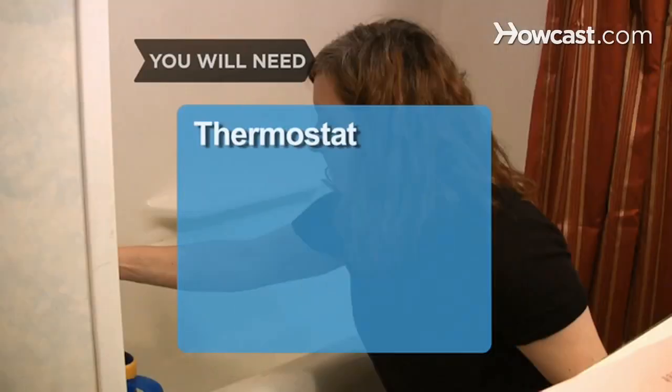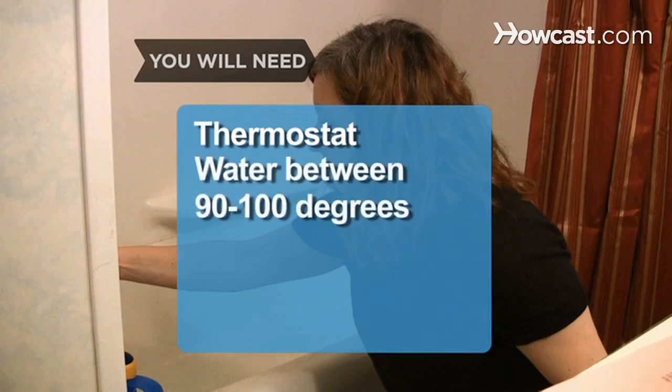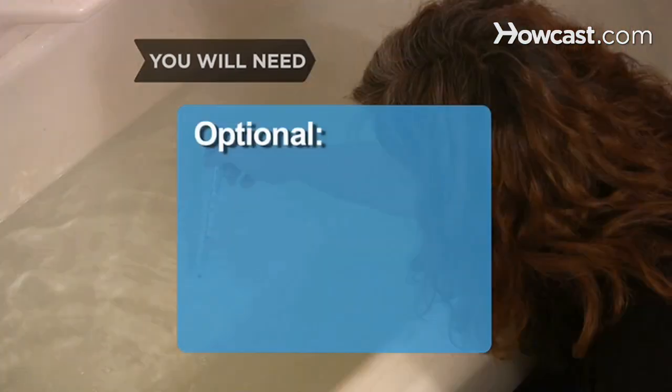You will need: a thermostat, water between 90 and 100 degrees, an elbow, a towel, moisturizer, and a thermometer.